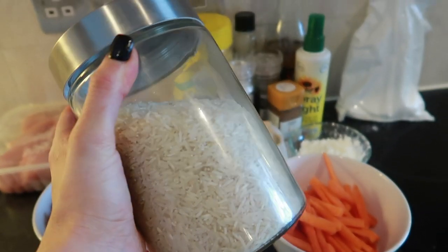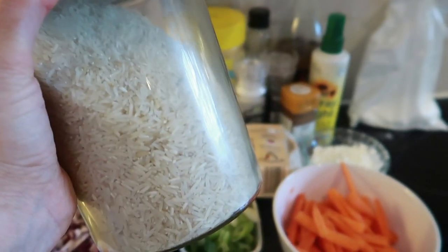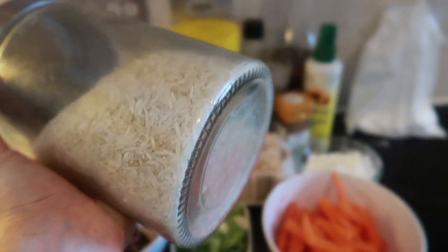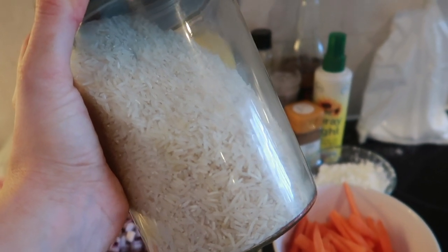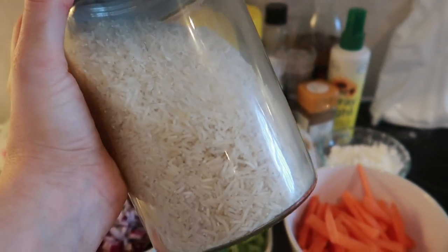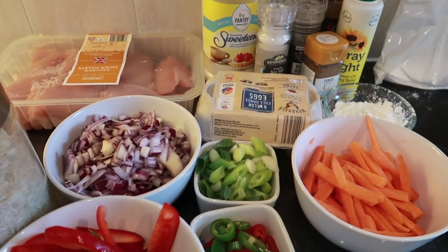I'm serving this with Aldi basmati rice in the purple sachet - it's the best and easiest rice to cook. I put it on a timer for 11 minutes in boiling water, and as soon as that timer's up I get it out and it's fluffy and not overcooked. That's how I get my rice perfectly cooked. Right, let's get started with this recipe!